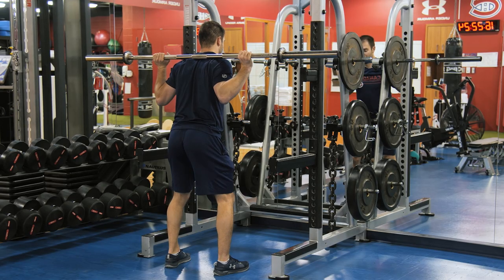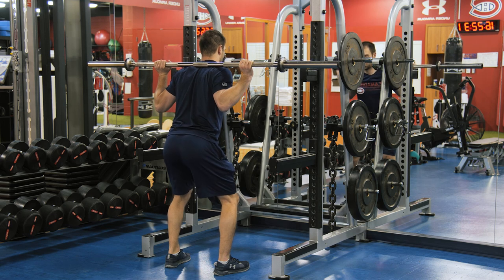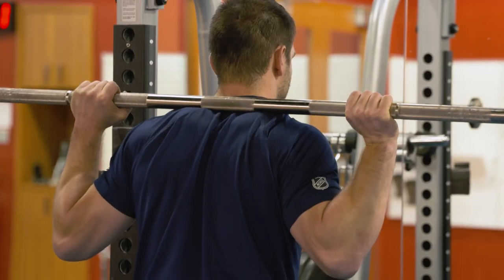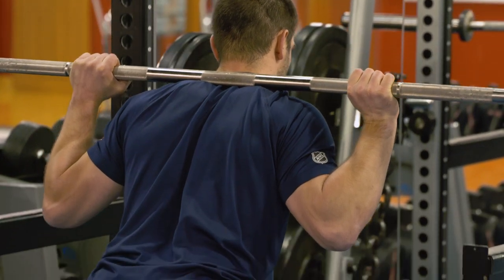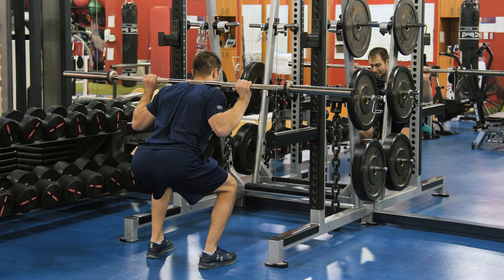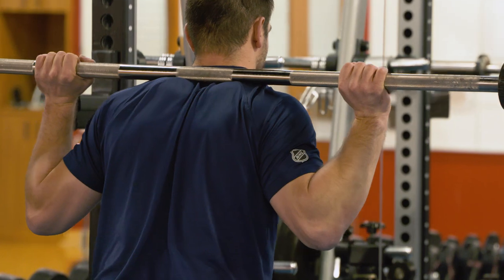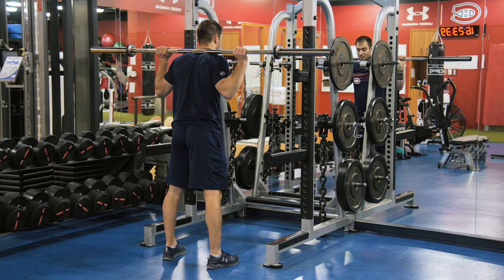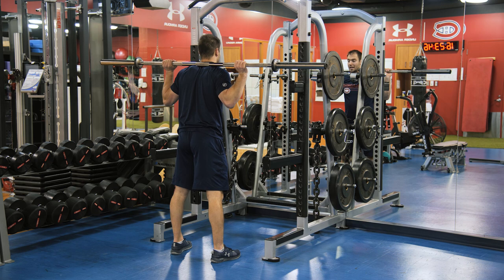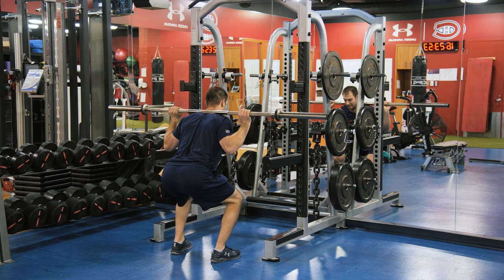Same principle here. Squeezing the bar against my body using my hands, elbows driving down. I'm going to push my hips back, initiating the movement — 90 degrees, back is flat, pushing back up. Breathe in on the way down, pause at 90 degrees, breathe out. In this position I'm going to direct more work at my gluteal muscles. If I change to a front bar position, the challenge is going to be put more on the quads. The hamstrings are always the muscle involved in an eccentric position, absorbing the force on the way down and helping on the way up.